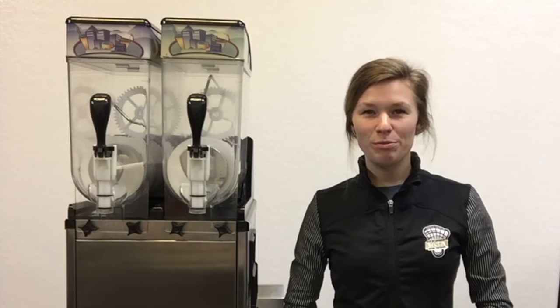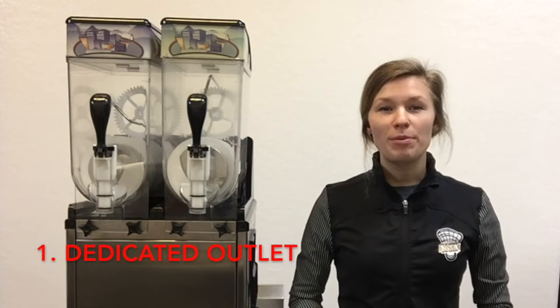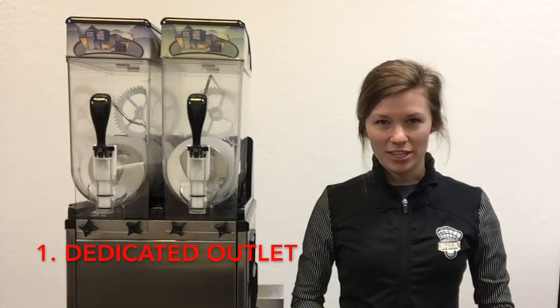Hi, my name is Jenna and today we'll be reviewing the instructions for the margarita slushy machine. The first step is to plug your machine into a dedicated outlet.